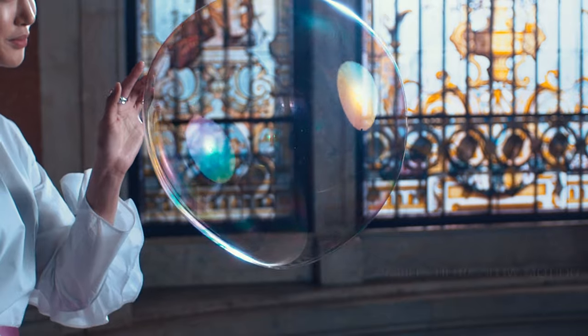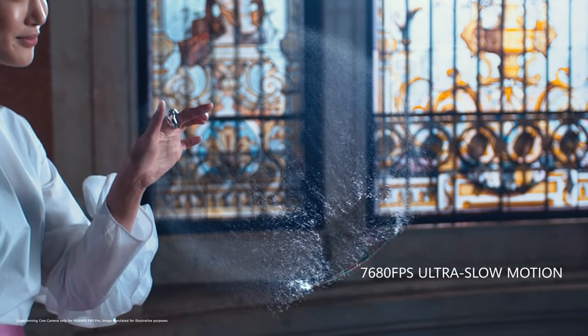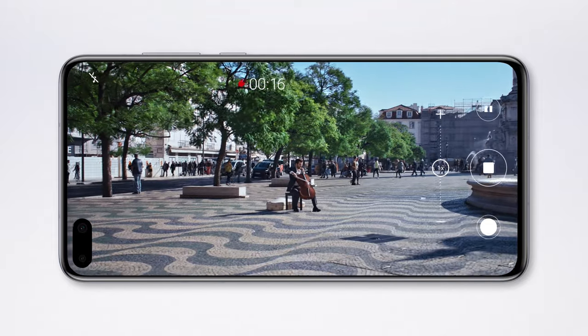The 40 megapixel Cine Camera delivers Pro-Level Ultra Slow Motion, so you can dramatically slow down time. Immerse yourself in the moment with AudioZoom — the closer you zoom, the clearer the sound.